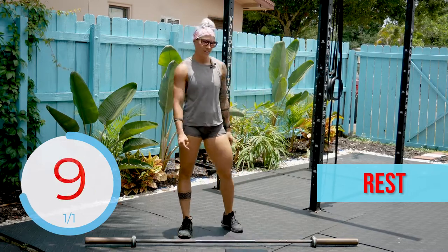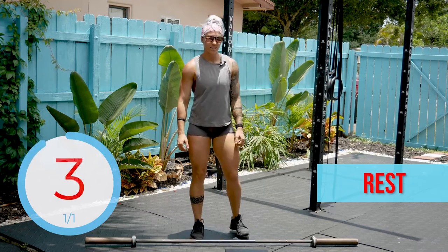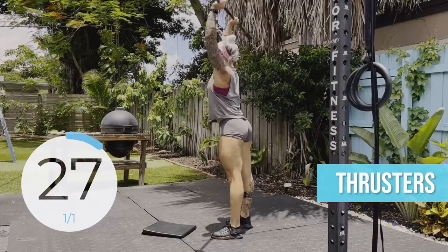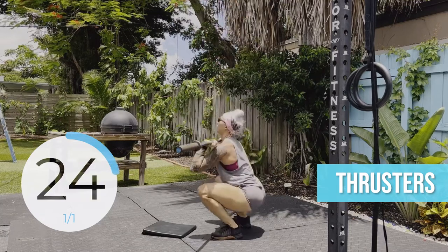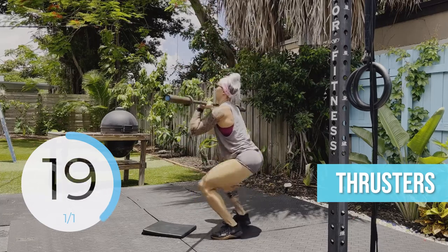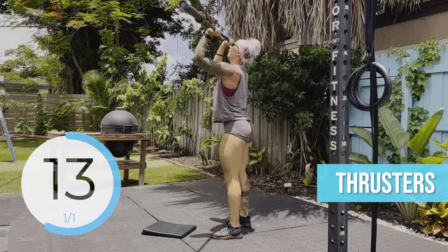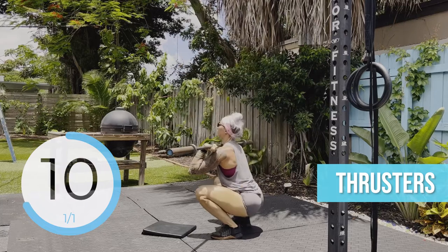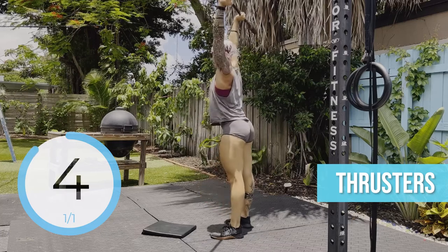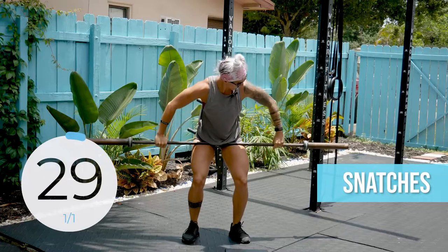10 seconds. 5 seconds. 30 seconds of thrusters — go. 5 seconds left, switching to snatches. Wide grip. Snatches — go.